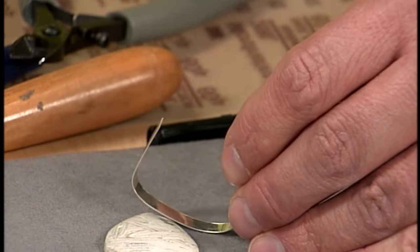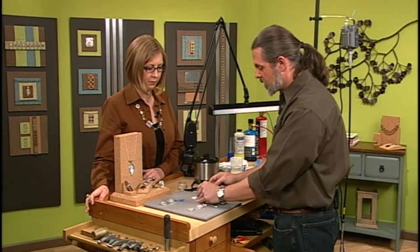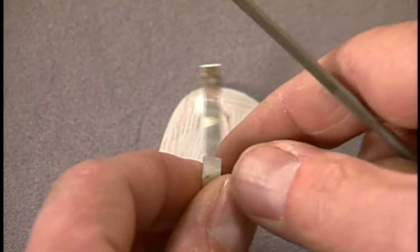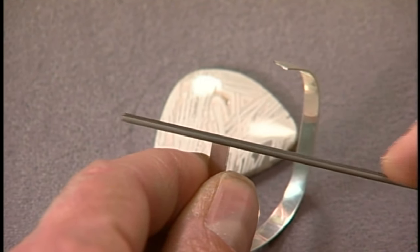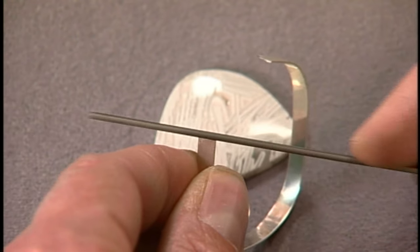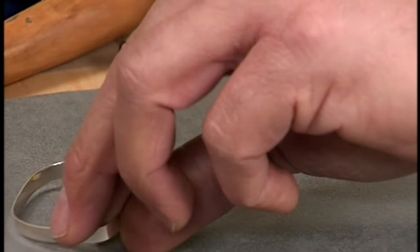After cutting, you'll have a kind of pinched end, so take a file and go ahead and file that flat. That's because the flush cutter always leaves that pinch behind. If you wanted to use a saw blade, these can be a little hard to hold and cut, so it's just easier to cut with nippers and then file it a little bit.